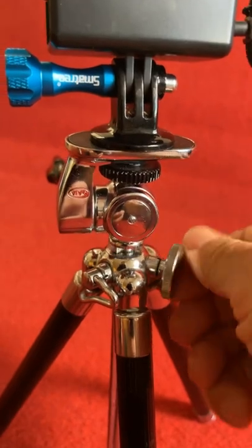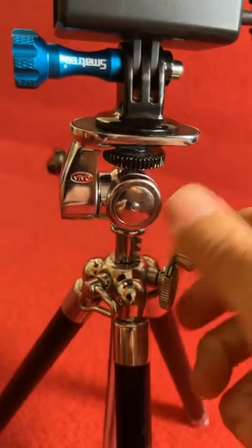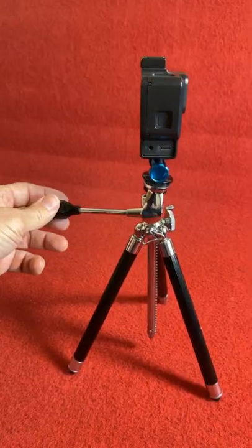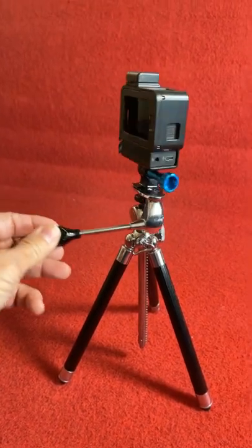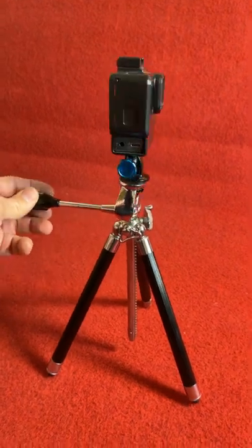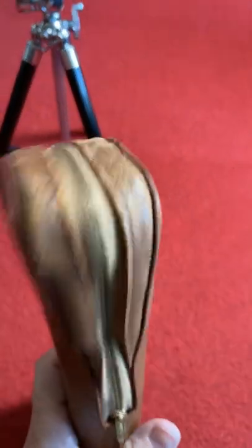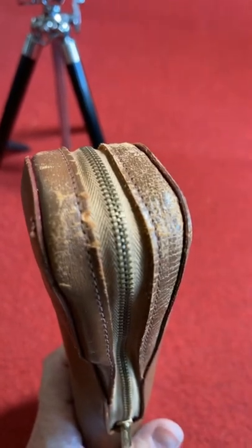This one can raise and lower by using this little hand wheel. And you can pan up and down and side to side by using this little handle. It came with this little genuine leather case with a brass zipper.